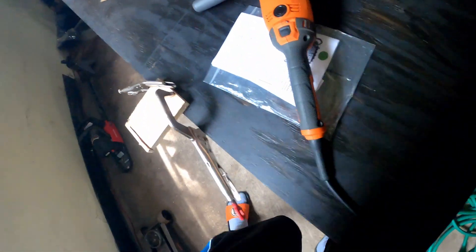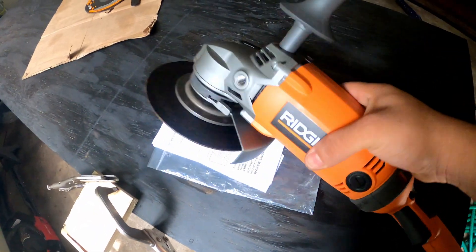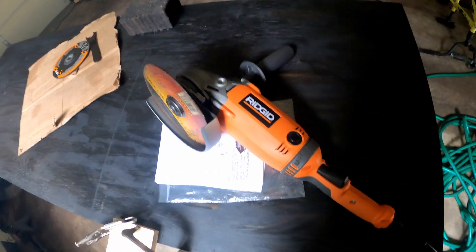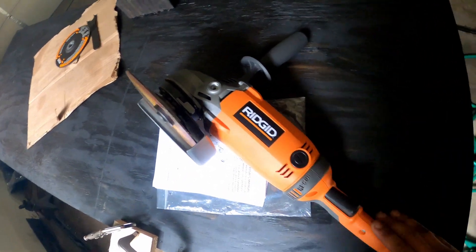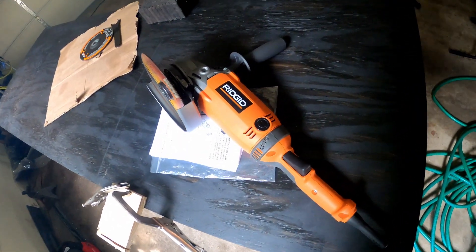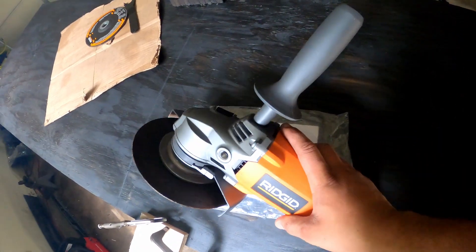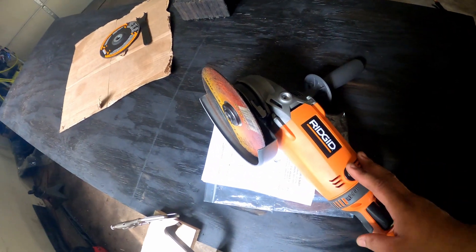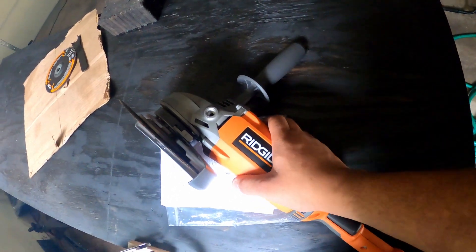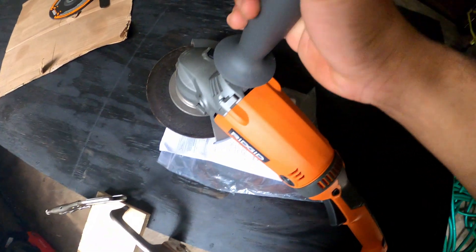Just wanted to give y'all a quick review on this Ridgid angle grinder. This thing is pretty strong and pretty loud — most of them are. I did want a portable one but I don't really need one portable, so I went with this one. It was a little cheaper, but it gets the job done. Out of all the angle grinders I looked at, I think this was the most versatile one — it just has so many options and angles you can use it with.